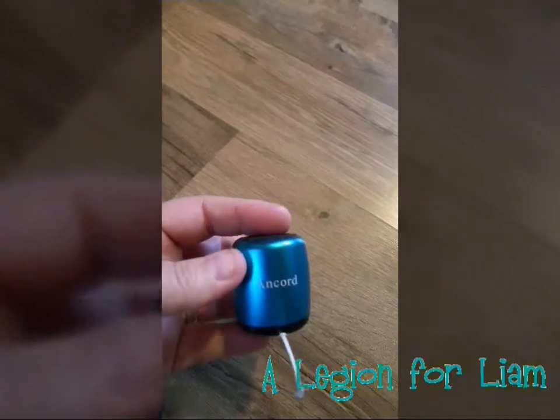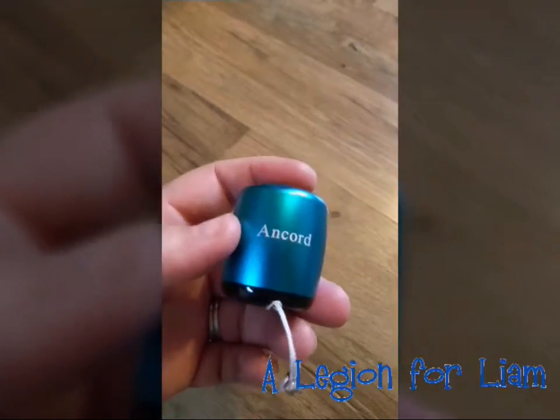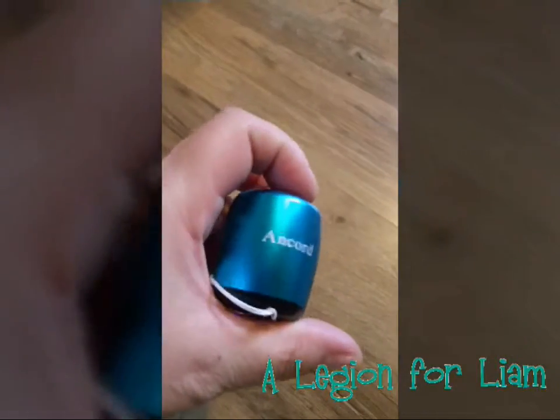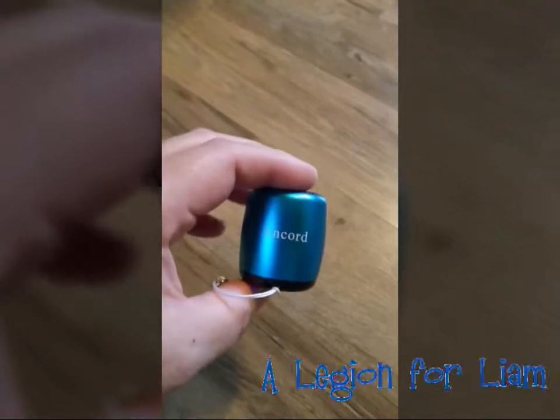As you can see, this tiny little speaker by Ancord — literally tiny because it fits in the palm of my hand — really packs a punch. It's quite loud for its size, and it's not really distorted or anything either, it's got good sound. And this is the shutter button for taking selfies — check it out.